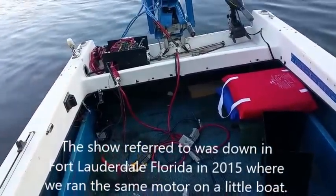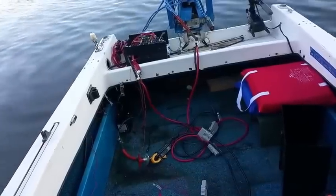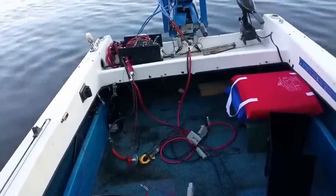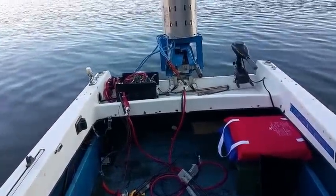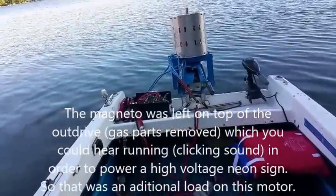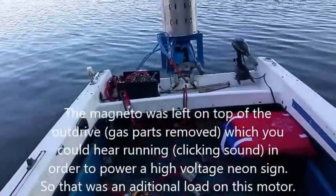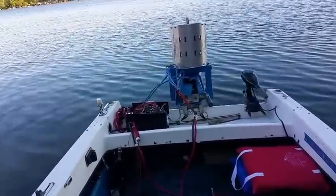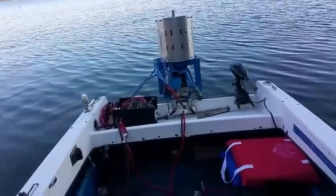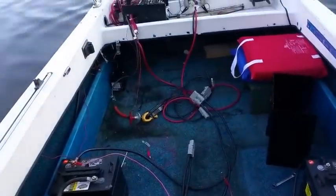This was just a quick job again to get it ready and show it can do some work — charge batteries while it's running. What we'll have for the show is the neon sign lighting up, because there's the ignition still in the motor drive. I had that running but didn't care to bring it today. So there we have it. Hope you enjoyed our video.